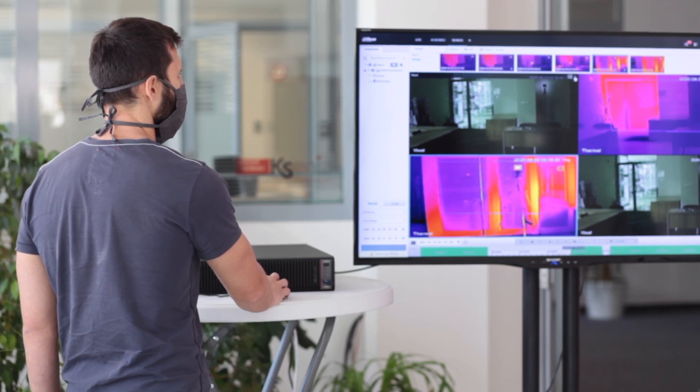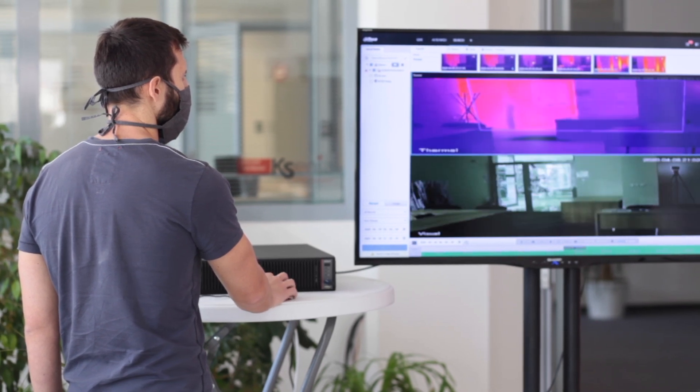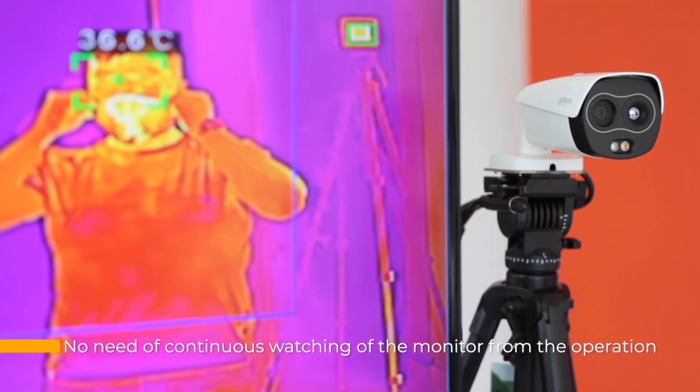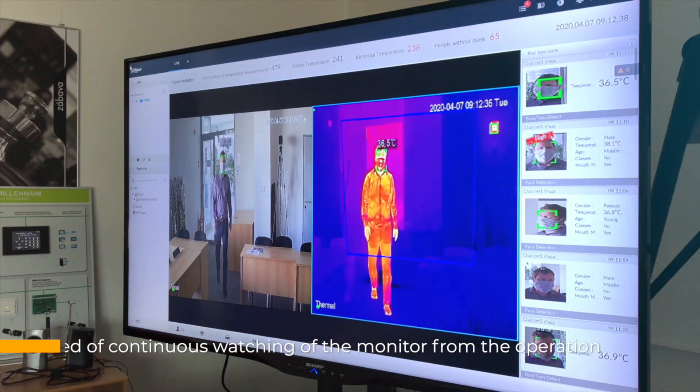The operator can monitor the thermal and normal images on the connected monitor. The system generates indicators of the detected face and the corresponding measured temperature directly in the image. The system can operate in fully or partially autonomous mode.